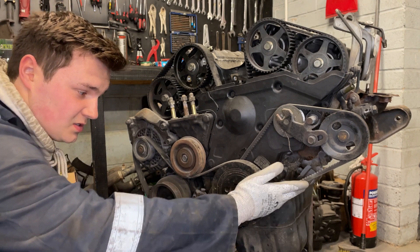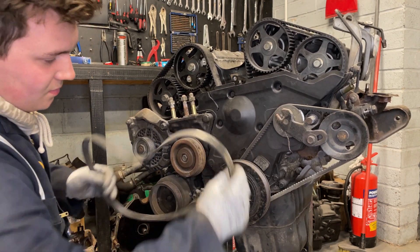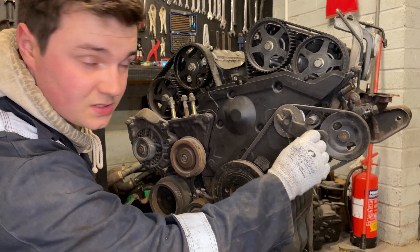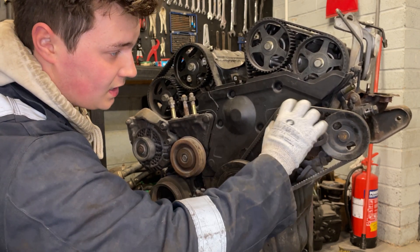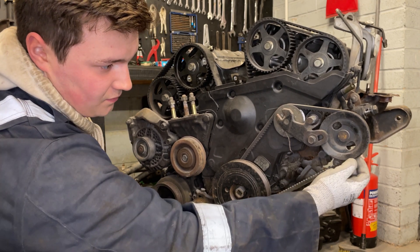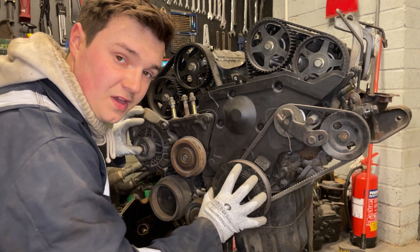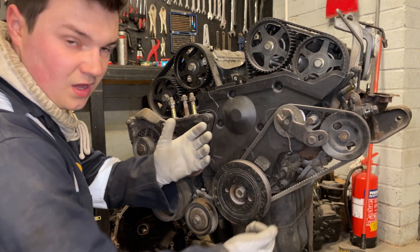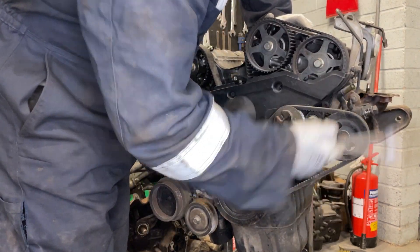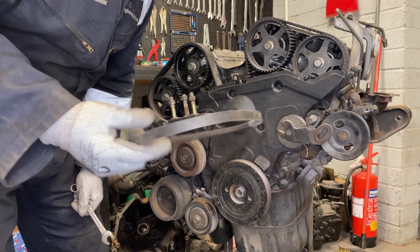First things first, in order to get this belt off we need to take this one off - I've already loosened it previously so it should just slide straight off. To get this belt off you've got to loosen the tension bolt and the tension bracket to let it swivel, which takes the tension off the belt. You can then pull it off because it's a V-belt - you've got to get it over the lips so you need a lot of tension out of it. If you didn't take this belt off first, it'll get stuck around the harmonic balancer.